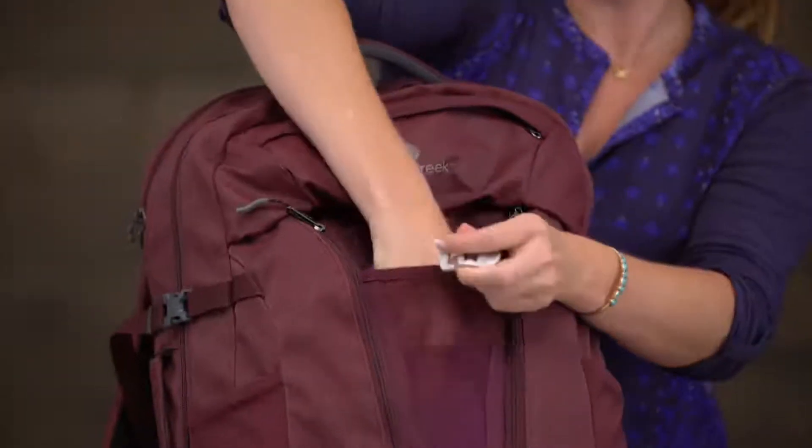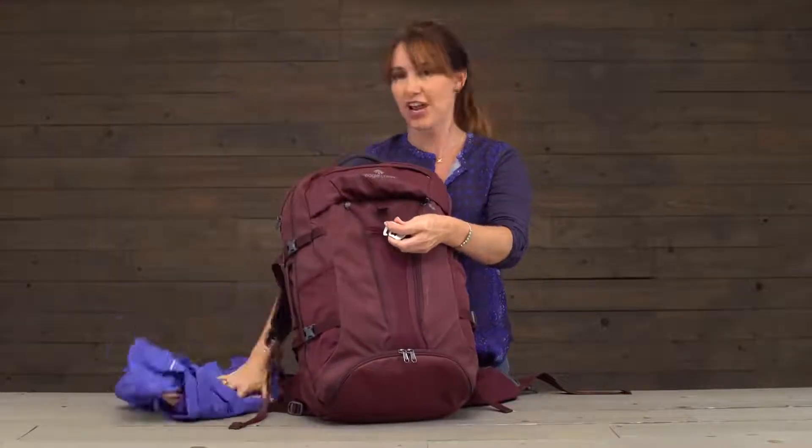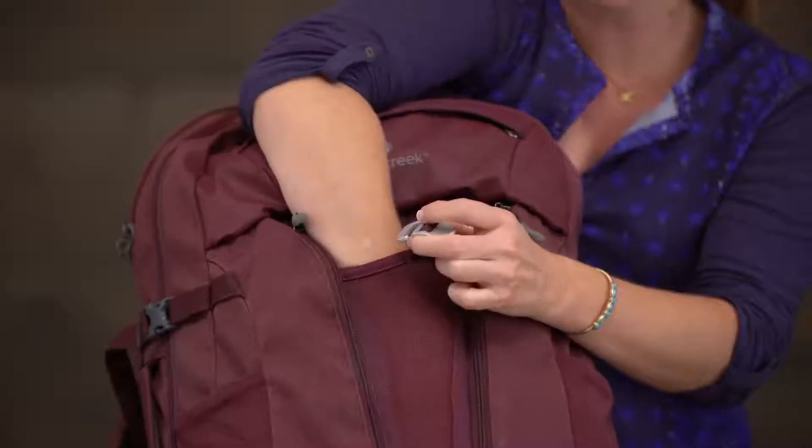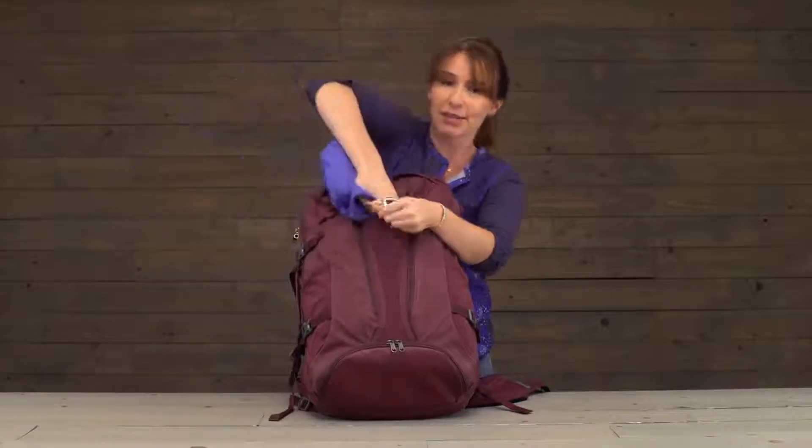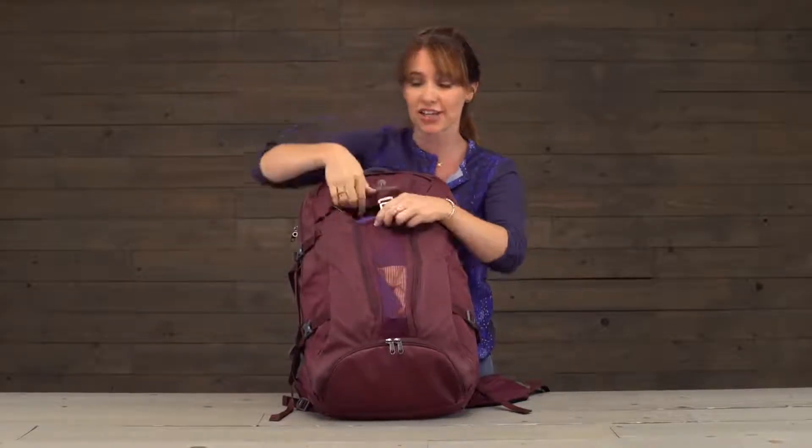Right here in the front you've got a rain jacket that I've stashed in this front pocket, so if your rain jacket happens to still be wet you can still stash it there and you don't need to worry, because it's breathable so it'll actually dry on its own.